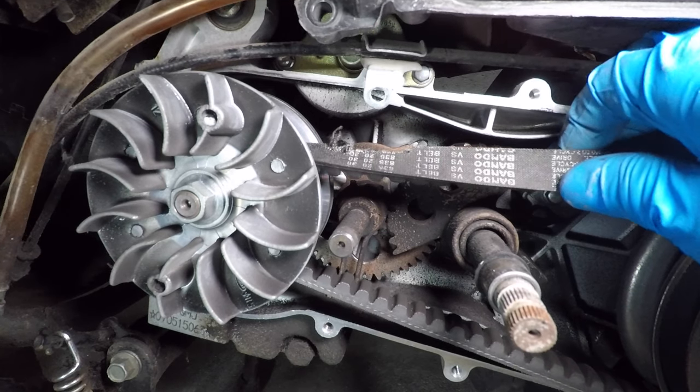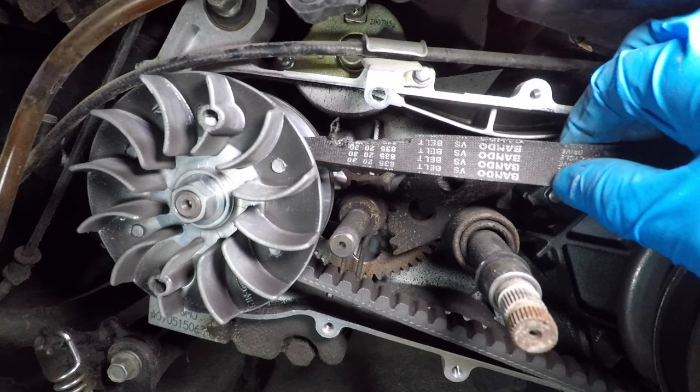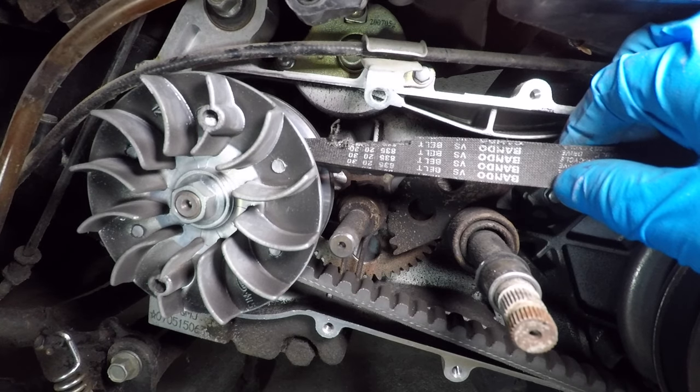And there's my belt — it's definitely time for a replacement. There are many different sizes of drive belts, so you must remove the cover to see what size belt your scooter has.